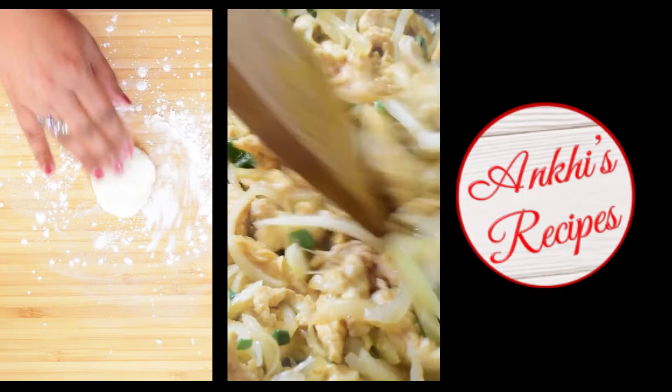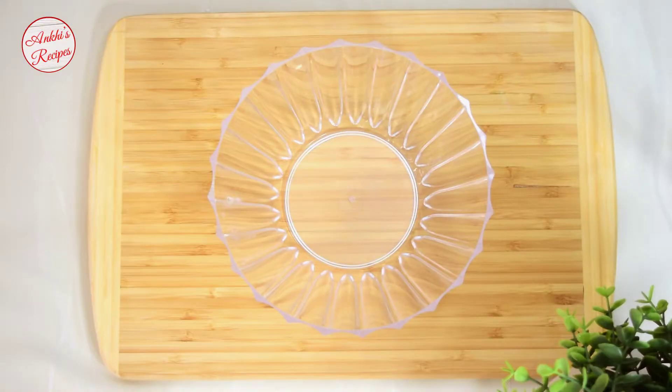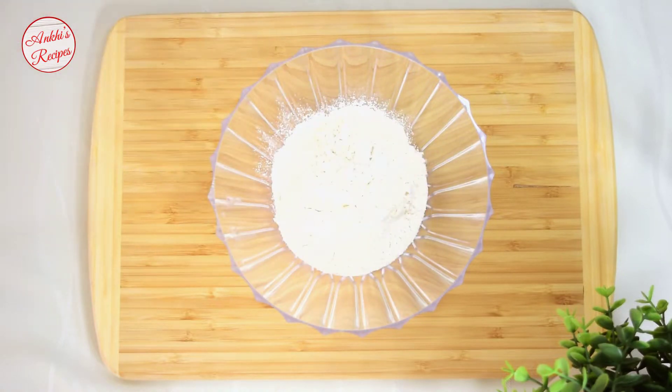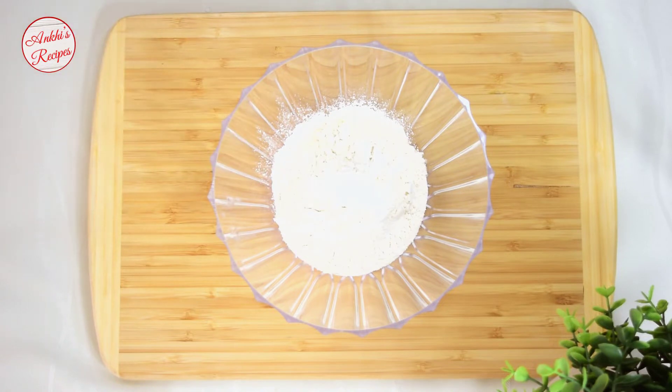I will show you how to make the chicken roll. Today there will be 1 cup of chicken. Add 1 cup of chicken.